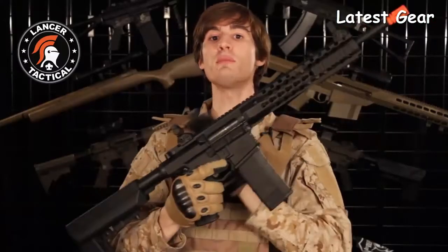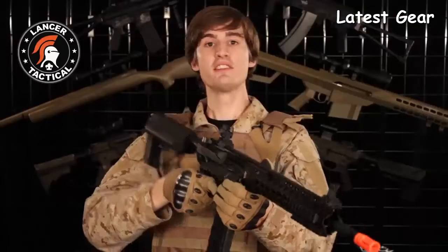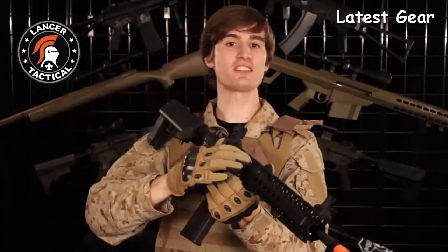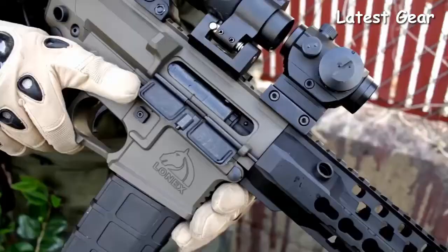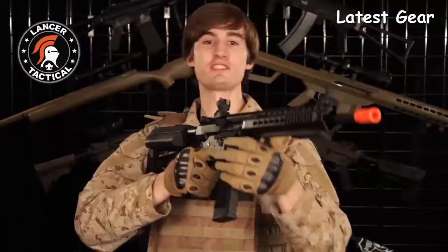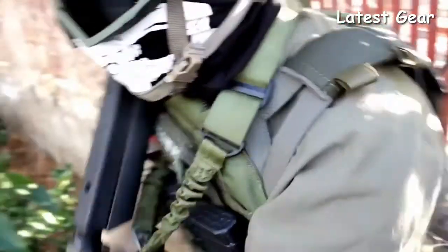This airsoft rifle comes with flip-up adjustable rail-mounted sights, which are made out of a heavy-duty polymer. This functioning charging handle will give you access to the rotary style hop-up. Once you're done adjusting the hop-up, you can use the ambidextrous bolt release to close the imitation bolt. The Advanced Recon Carbine has an ambidextrous bolt and mag release.